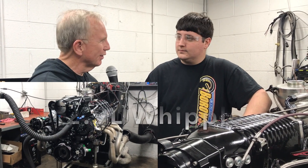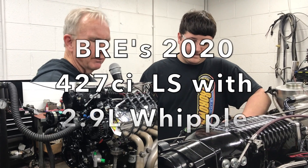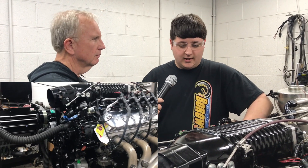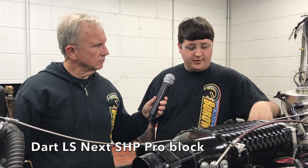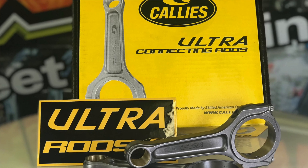Our 2.9 Whipple LS has been evolving over the years, so if you could share with everybody what we're doing now. We start with a Dart SHP Pro block, fill it with all the goodies — a Cali's Magnum crankshaft with a Cali's Ultra Rod, and a Diamond 2K piston.